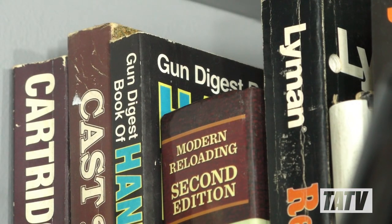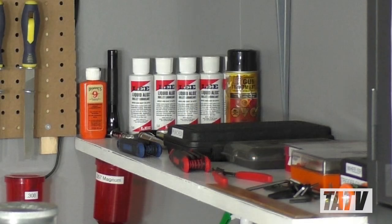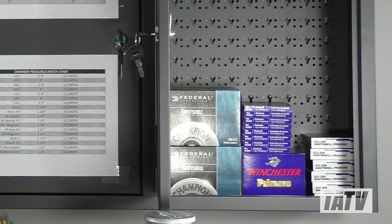There's also a shelf dedicated to reloading manuals and guides, with another set aside for special tools and gauges. The metal cabinetry shown here is nothing fancy, but makes a great place to store primers and other things I prefer to keep secured when they're not in use.